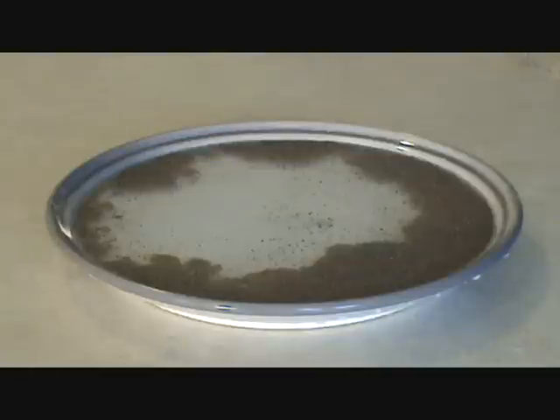The detergent disrupts the surface tension of the water, lowering it. As the water tries to flatten out to the edges of the dish, it pulls the pepper with it, as if by magic.